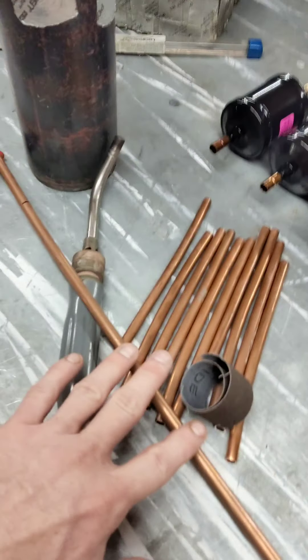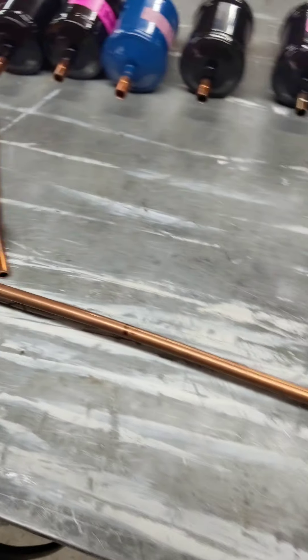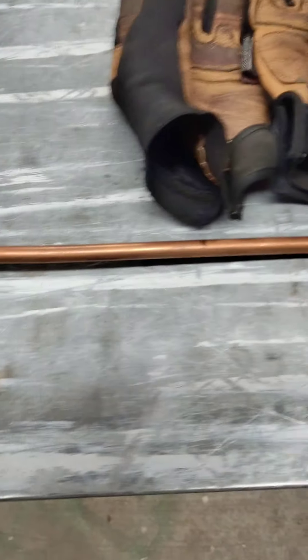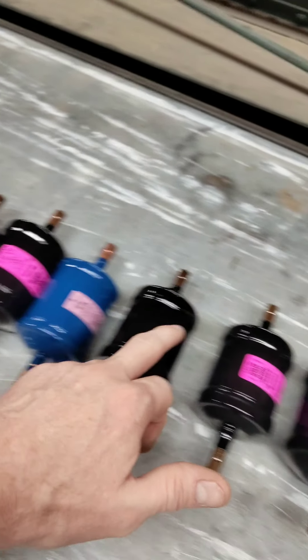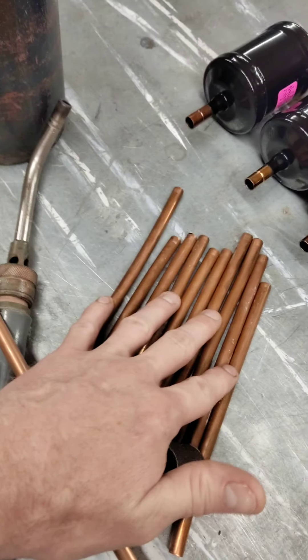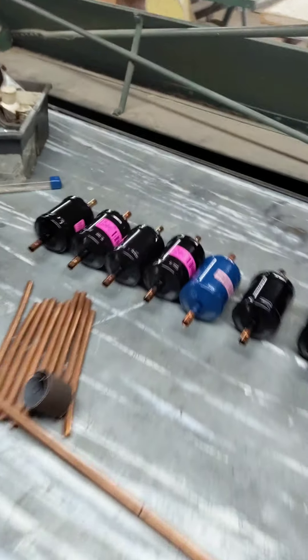I have some filter dryers here lined up. I'm cutting the copper. I've got this marked but I still have to cut it because I need sixteen pieces and I only got ten cut.